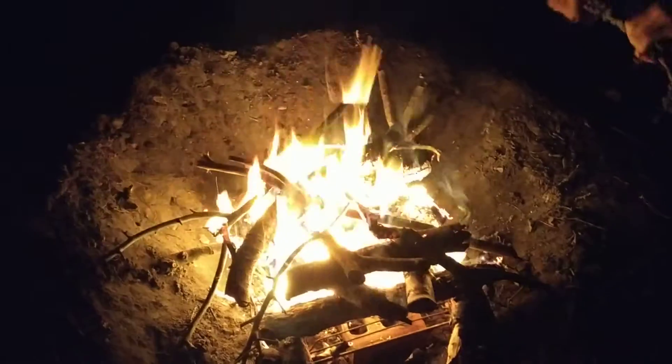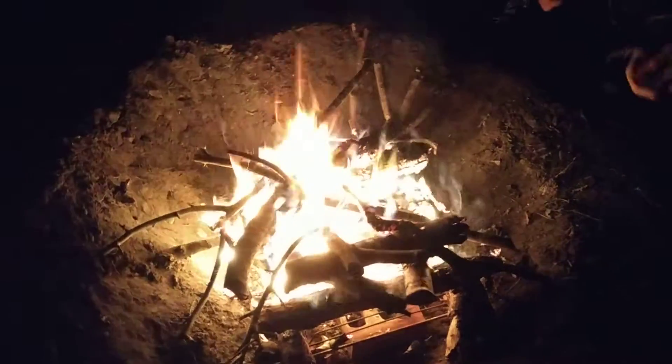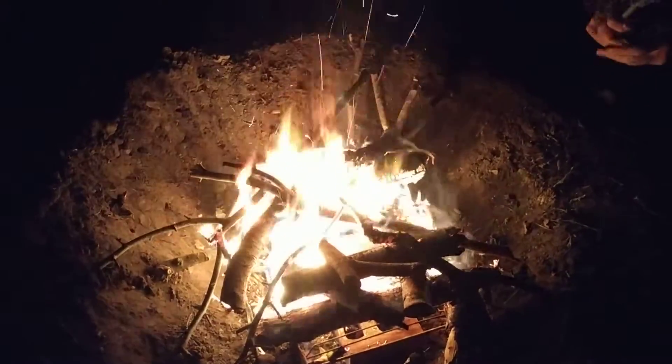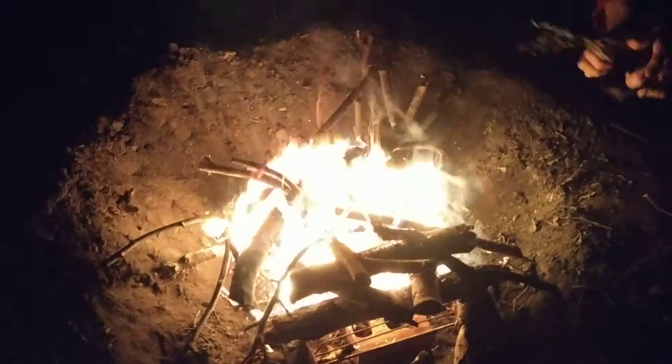No, no. Super nice. So warm. And the smoke is basically — you can see it's kind of pulling it back into the middle, and yeah, it's burning, and you can feel the intensity of the flame.